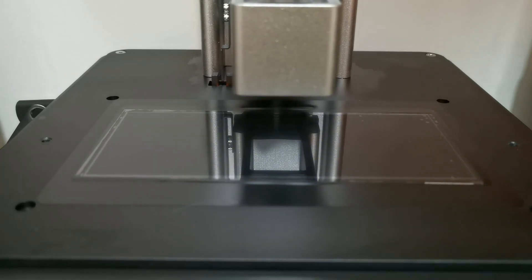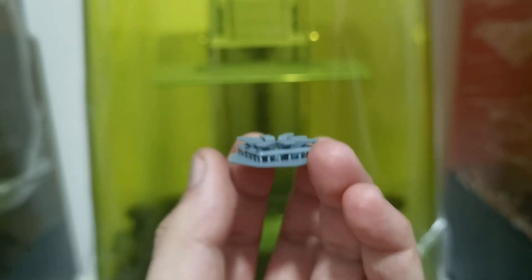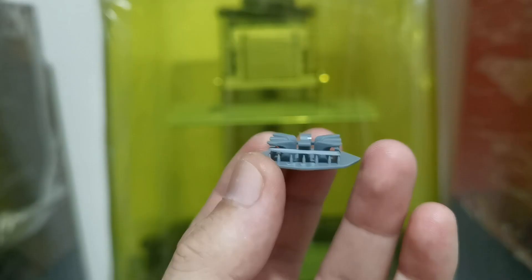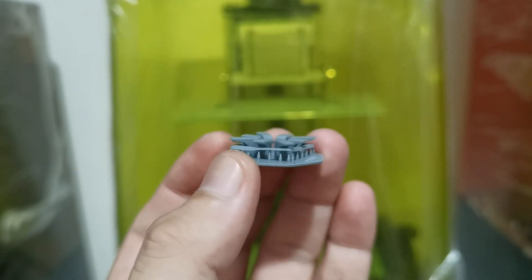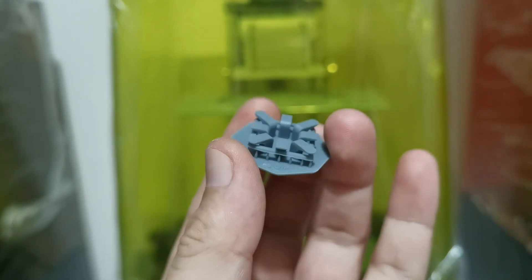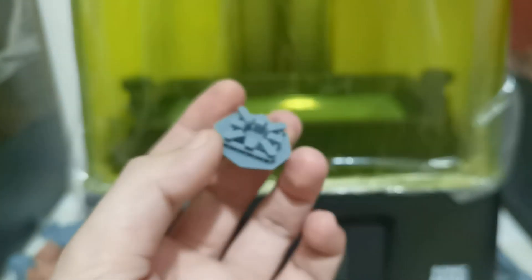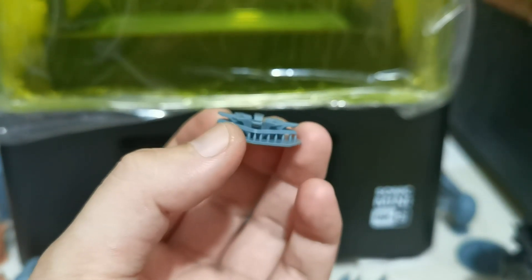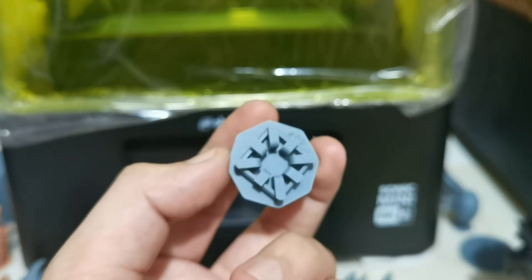Everything is looking good. Here are the print results: at 0.8 seconds the print is good, and at 0.6 seconds I finally have some failures. This means my best exposure for Phrozen Aqua Gray 8K resin on the Sonic Mini 8Ks is 0.8 seconds. So the firmware update definitely fixed the one-second exposure issue.